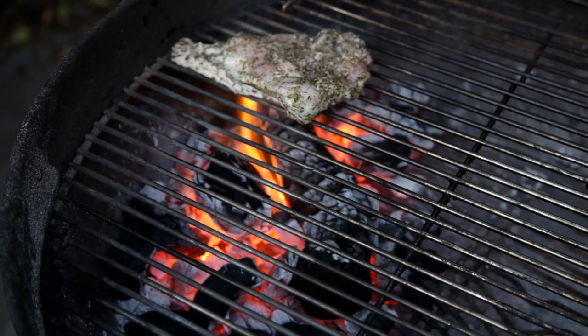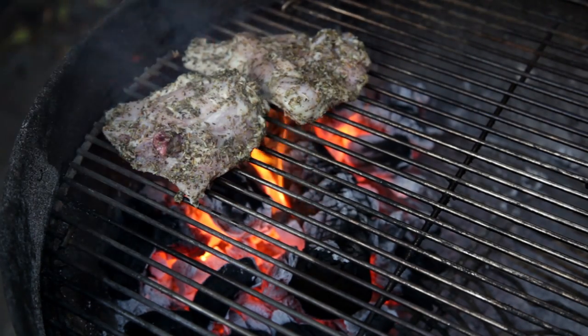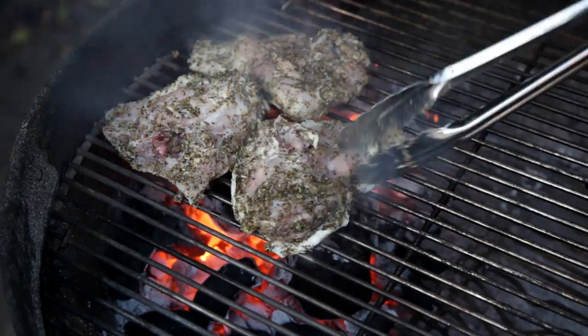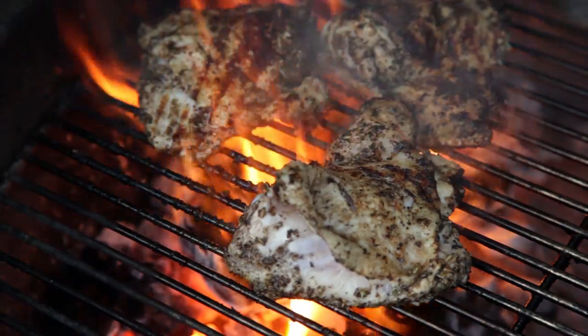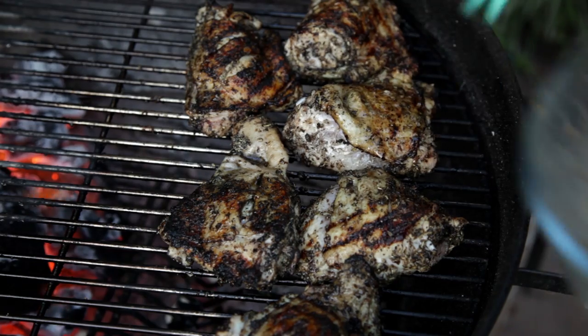I've set up my barbecue with charcoal to one side. I'm using Clean Heat charcoal — it burns nice and hot and for a really long time. Sear the outside of the chicken before placing it on the other side of the barbecue. We're going to finish cooking these chicken thighs indirect.